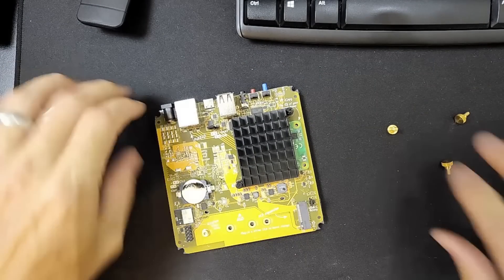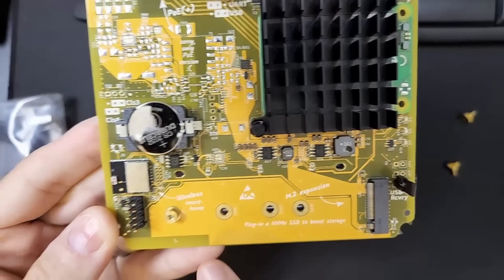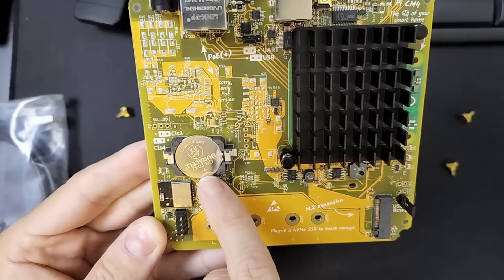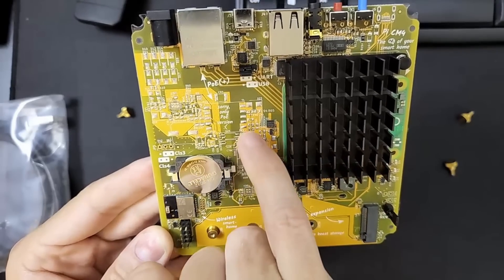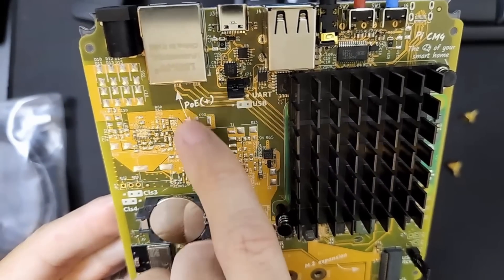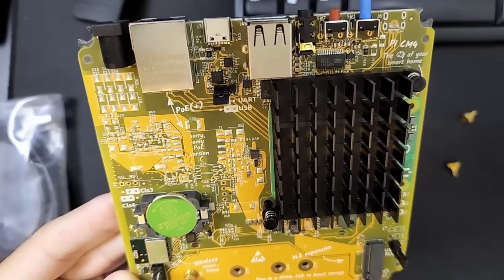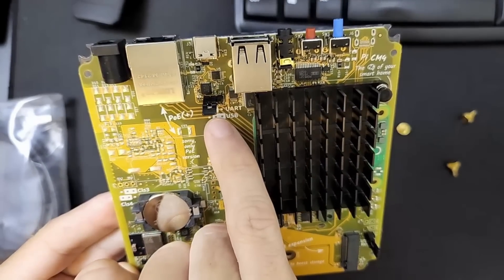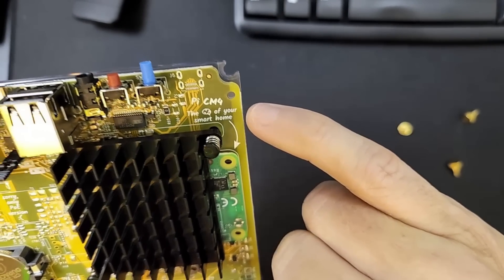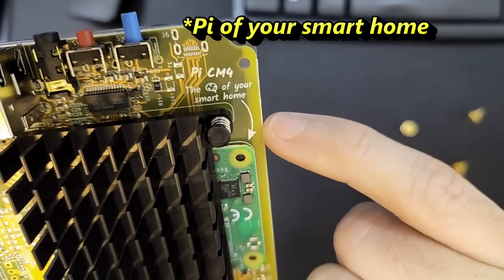There's the inside of it. Here's an M.2 expansion slot as mentioned. Here's your wireless chip, it's got a CR2032 battery for backup. This is — sorry — only the PoE version, as it shows right here, so this requires a PoE power supply to make it operate. And here's the Pi CM4.